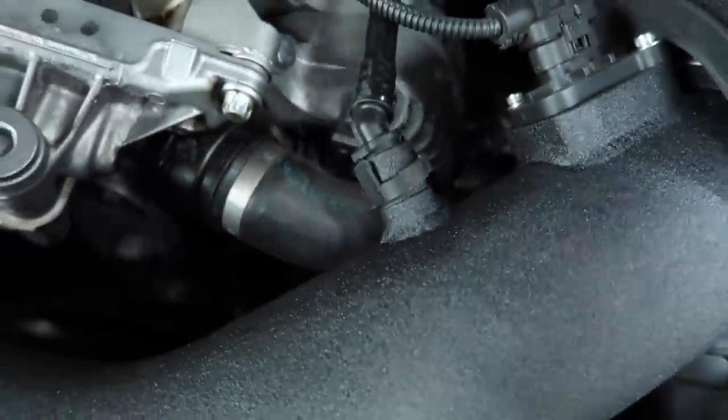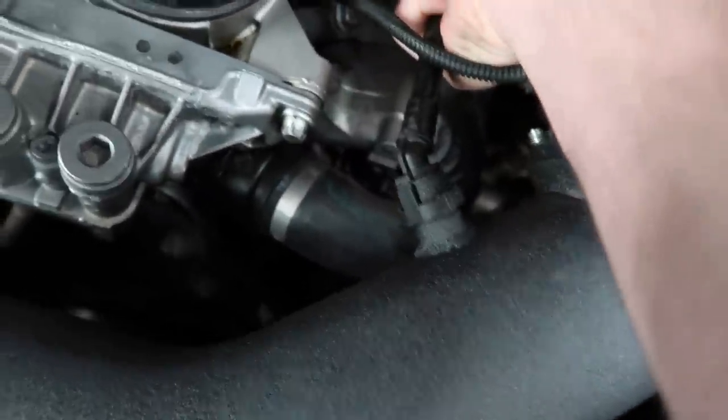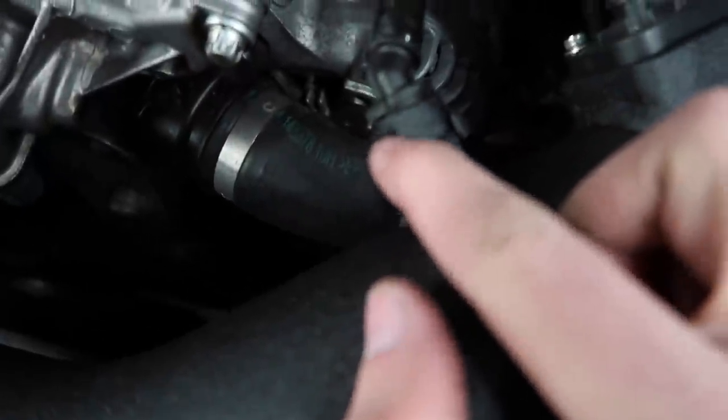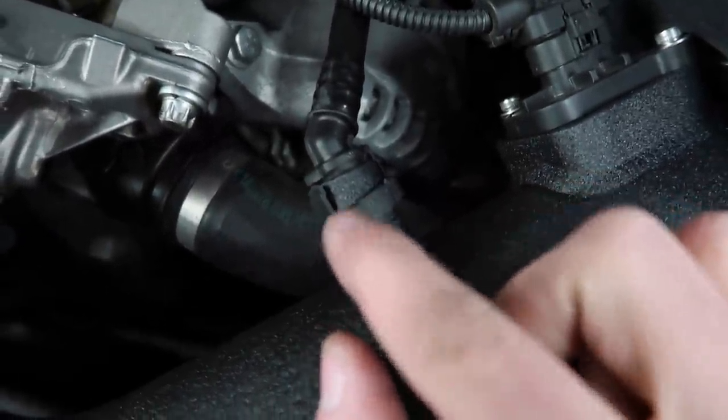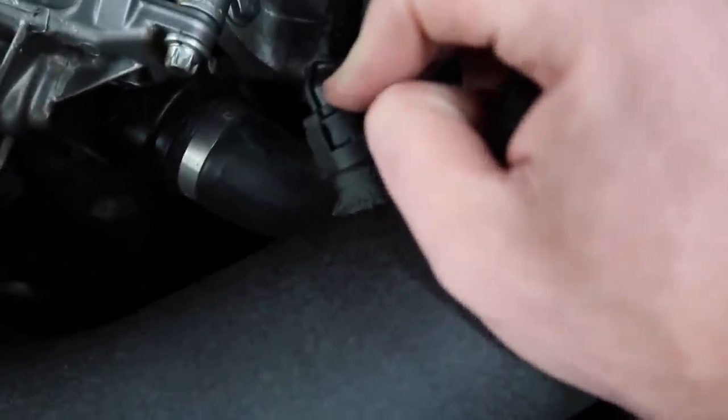Remember that I told you that this little thing here was broken? It looks like it came back to bite me because now it's not staying in. So I'm going to put some tape to keep it in and I'm going to have to order a hose. You can see this bracket right here is slightly broken. I'll order a new one, but in the meantime I'm just going to tape it so I can use this intake.